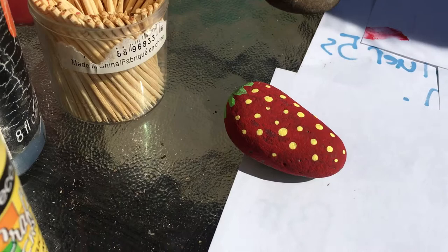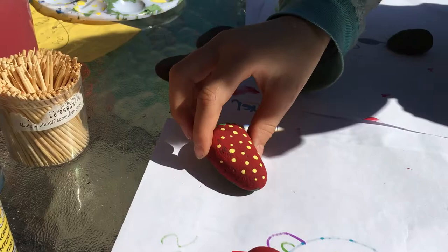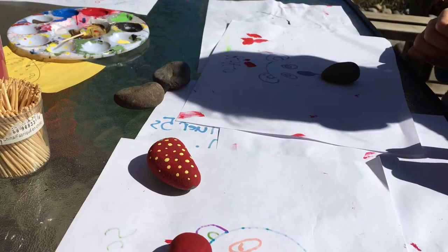We put them in our strawberry patch and then when the birds see the red and come to check out what it is, they peck and they go, "ugh, rocks, don't want that." And then hopefully when our actual strawberries are in, they leave them alone.